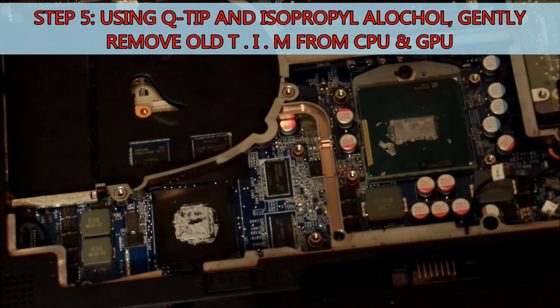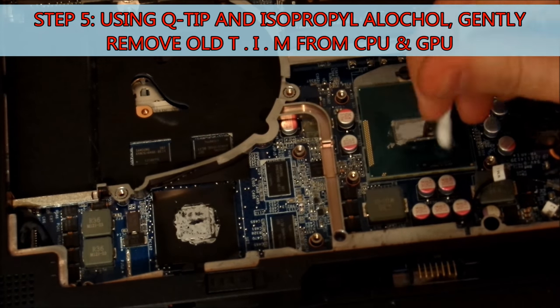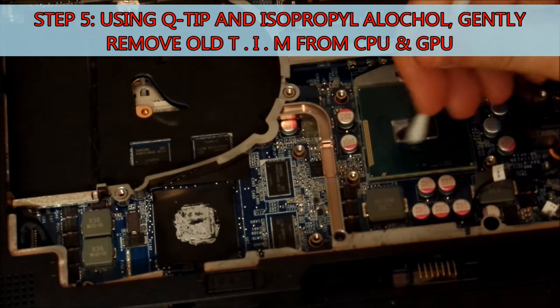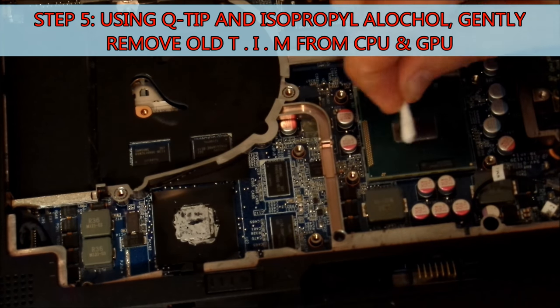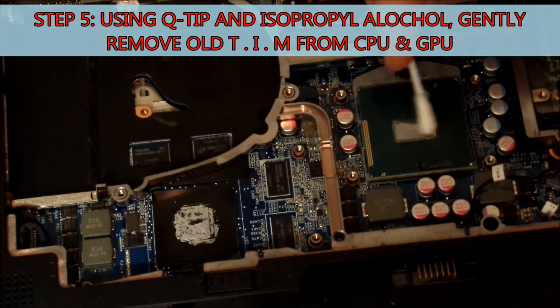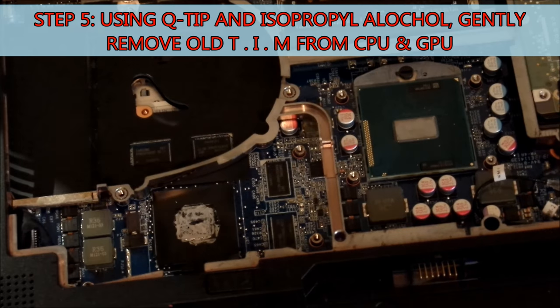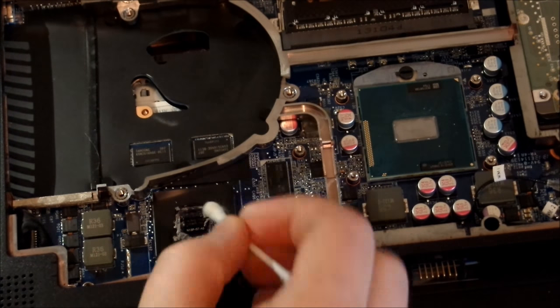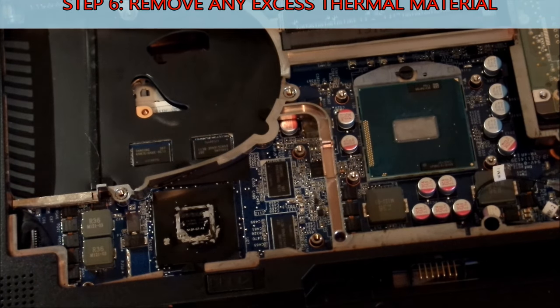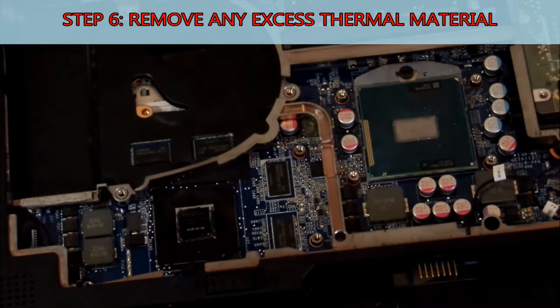I like to use Q-tips or cotton buds and isopropyl alcohol. If you can get anything above 70%, that's generally good enough. We want to gently try and remove it from the top of the CPU and the GPU. Unlike your desktop CPU, you'll probably notice that this one has no lid on it, so we want to be particularly careful — it is quite a delicate part. After we've removed the thermal interface material, what we're looking for is a glass or mirror-like surface on the top. In this particular laptop, the GPU is surrounded by a sort of shroud, which will stop any excess thermal interface material interfering with the components next to it. So we want to make sure that any pieces of thermal interface material that might have flaked off while cleaning are removed.